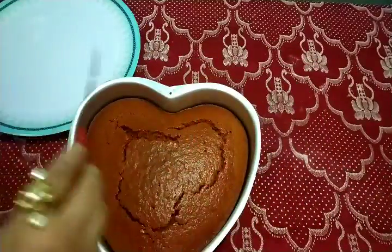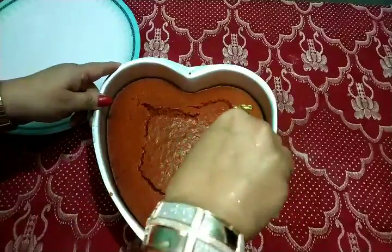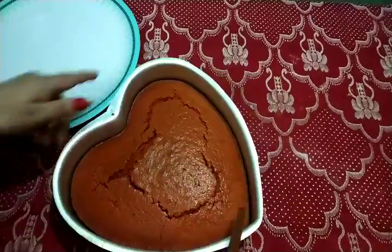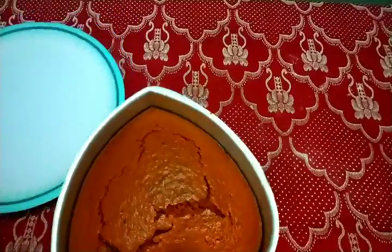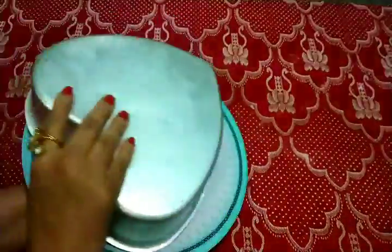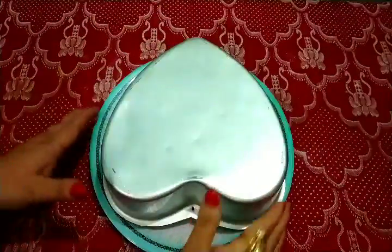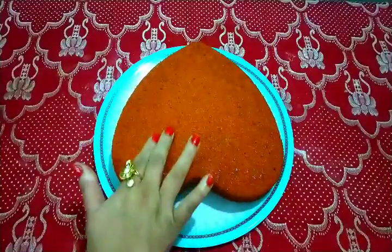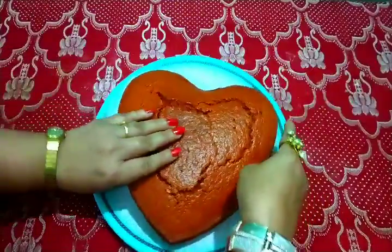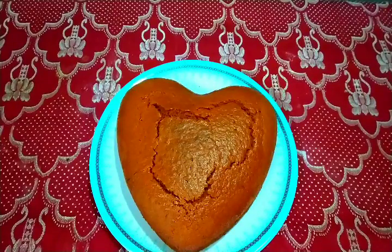Now release it from the tin. I will show you how it looks — this is a soft and spongy cake. Now I will decorate it with frosting.